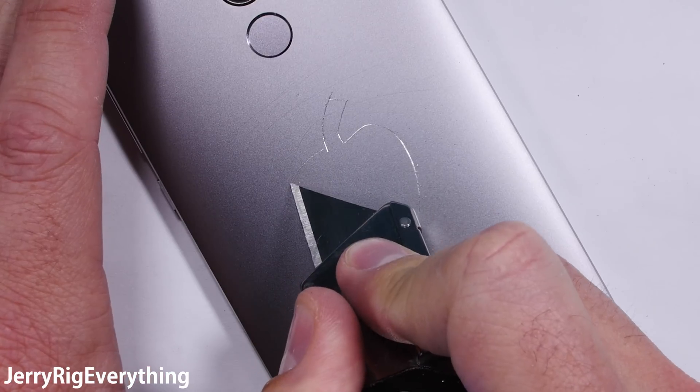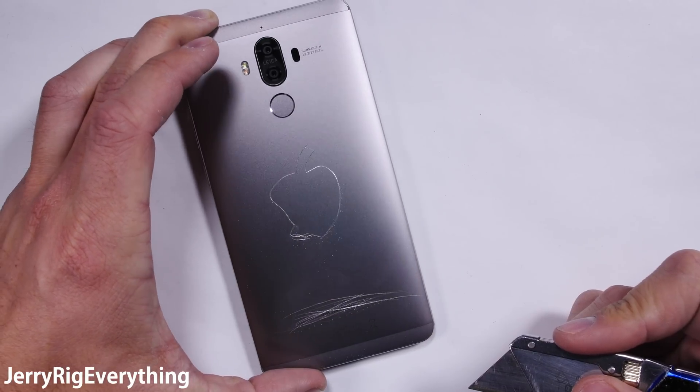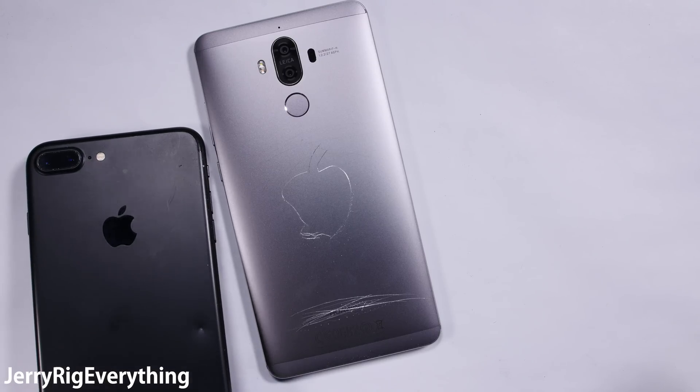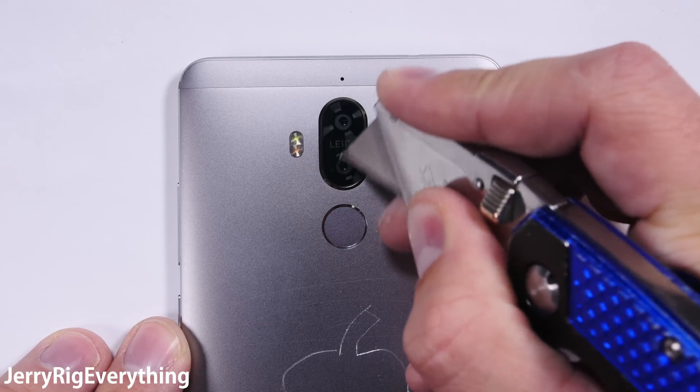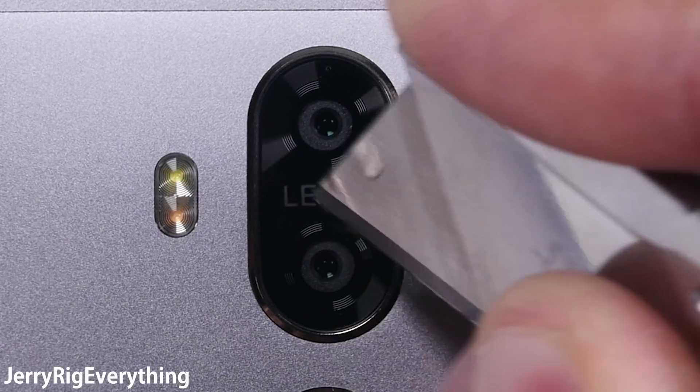One neat little life hack that most people don't know about is that you can turn any Android phone into an iPhone in just a few seconds. This might be a downgrade in some cases, but you really can't even tell a difference. If I move up to the dual camera lenses on this Mate 9, you can see they are covered by glass, and that glass is not scratched by my razor blade. This is good news.